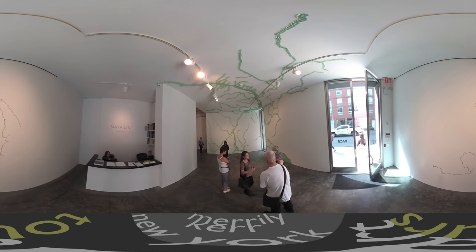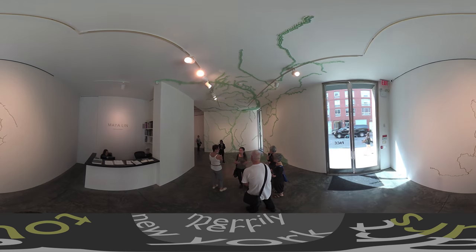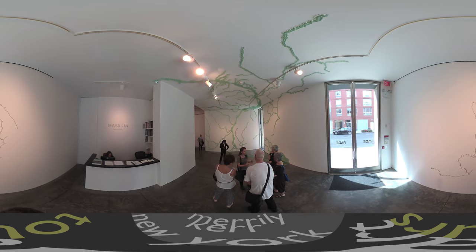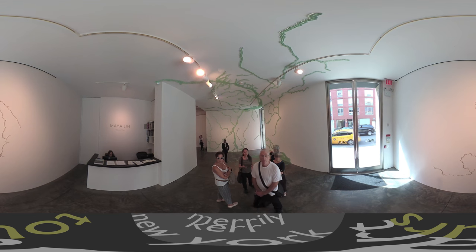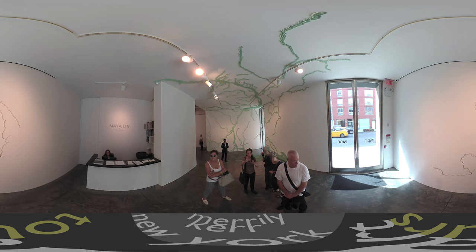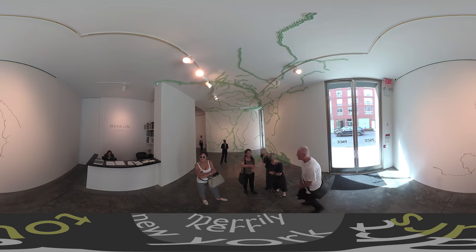She's coming back to a topic that has engaged her for a long time: water. When you come in here and see these forms, these are actually the Columbia River right here. Behind us she's using recycled silver. You can kind of see the river going up to Canada and then it dips back down, and you're close to Portland over here.